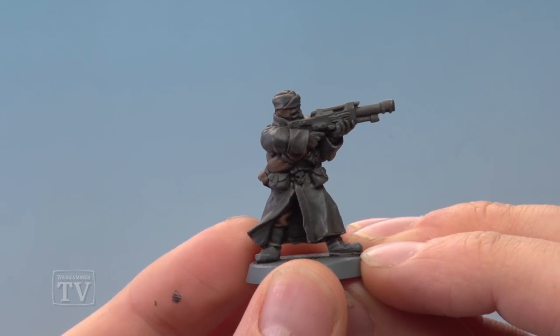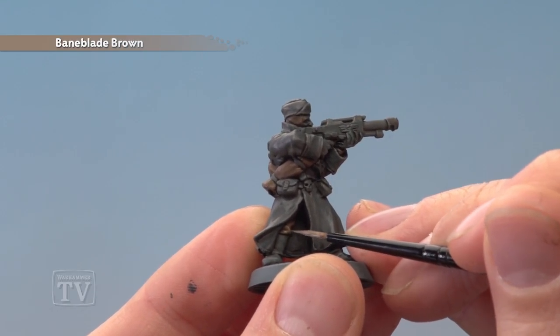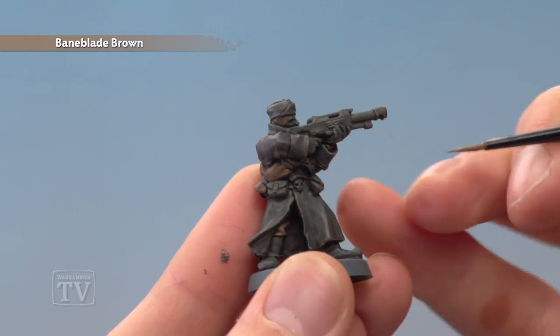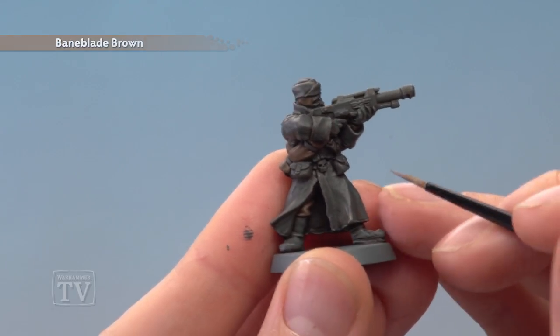Once you've finished applying that highlight, you're ready to move on to highlighting with Baneblade Brown. For this, you want to highlight the lighter parts — the trousers and the bedroll — just picking out the sharpest creases and folds with fine lines of this colour. But this is also a great final highlight for the grey coat too. So what you want to do is just pick out the very sharpest parts and paint a small amount of this colour along — just like that — to finish that detail off.